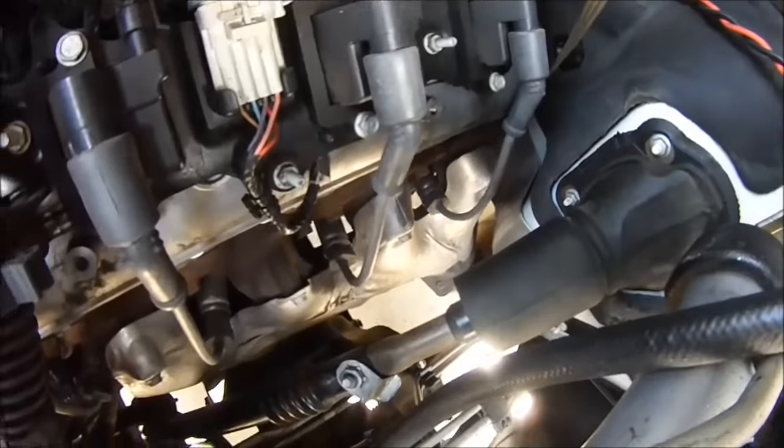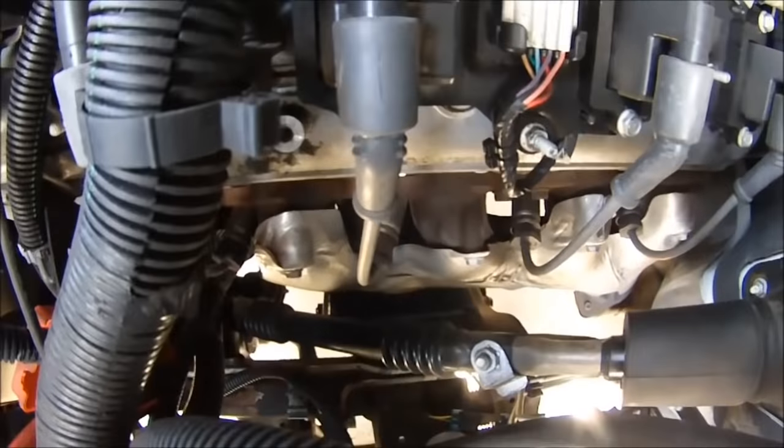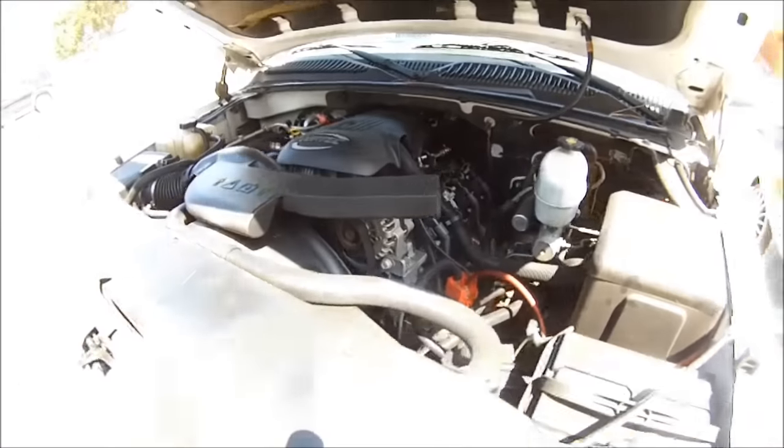Let me see if any other ones are doing that. None of these are moving, so that may be the issue right there. Go ahead and turn it off.